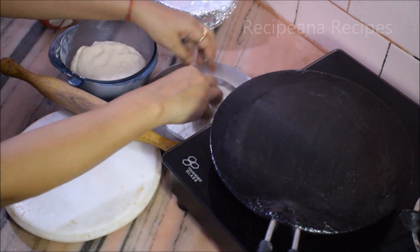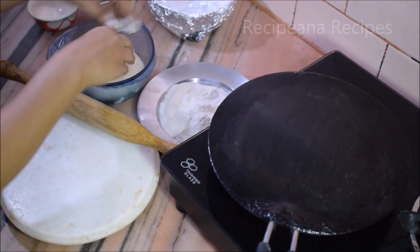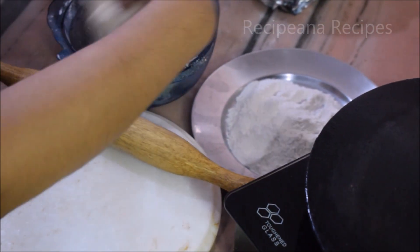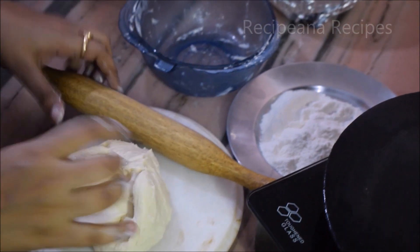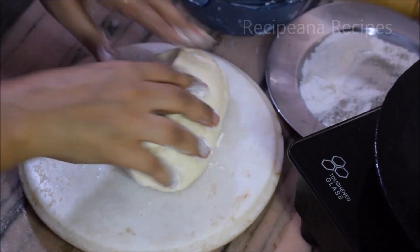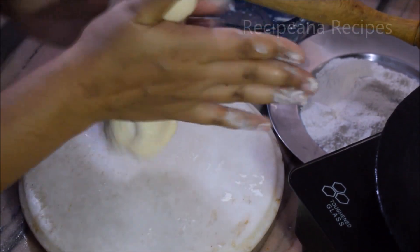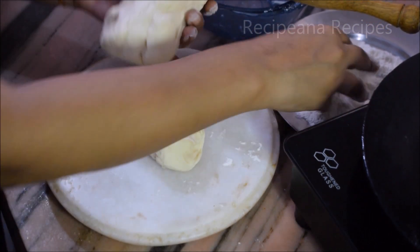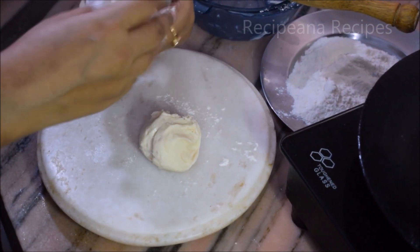Now we will wet our hands a little. We will divide the dough and cut all the portions together to make equal-sized balls.